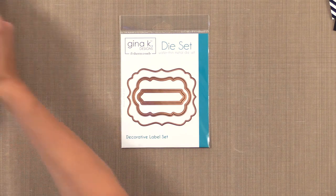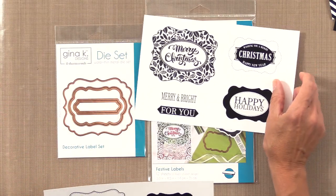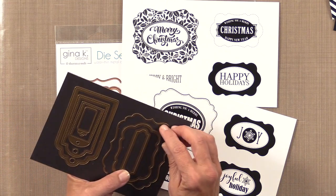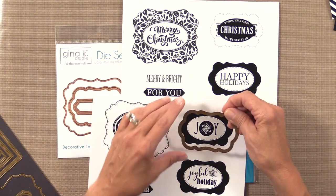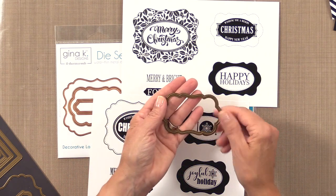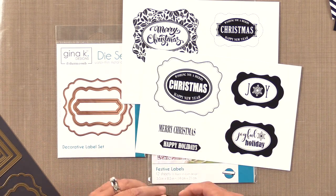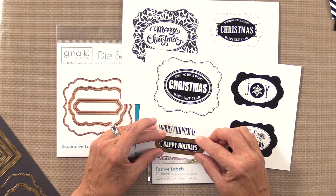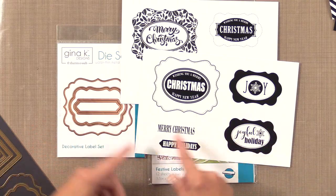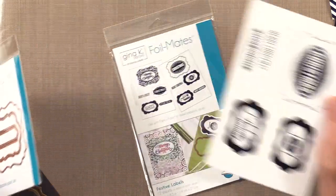Let me show you the foilmates that go with these — the Festive Labels set. These are really fun with all that black space. When you lay the die on top it's very easy to cut out and gives you a nice little border in the shape of the die with a white border around it. You can add these to stamped cards or foilmates designs, add little brads, or layer across another shape. Those are the Decorative Labels dies and the Festive Labels foilmates.